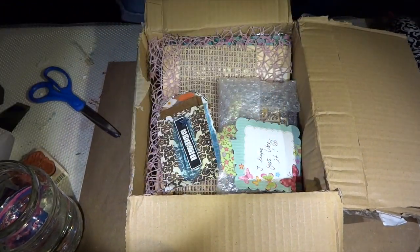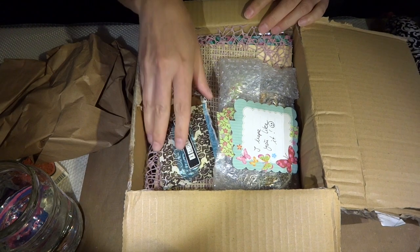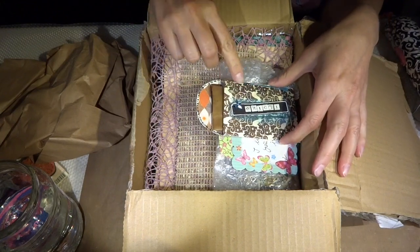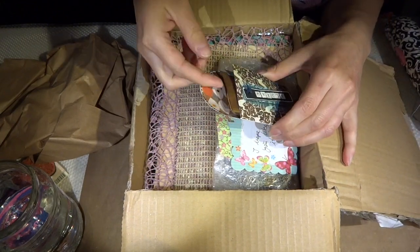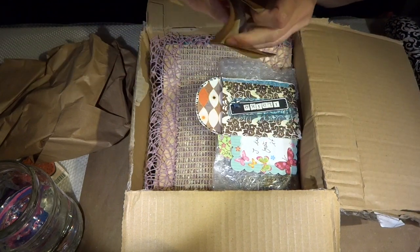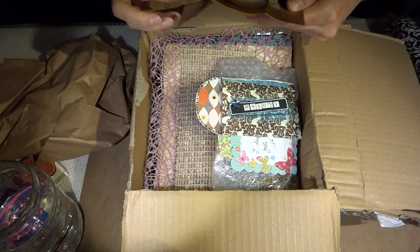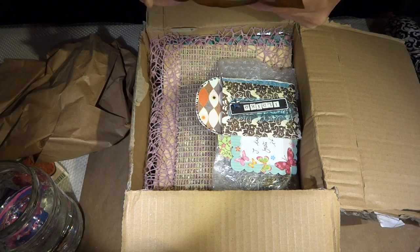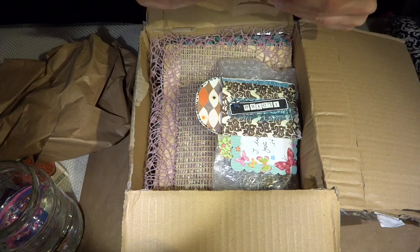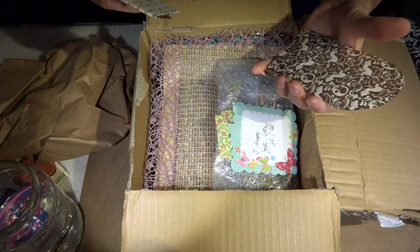Oh my goodness. This is absolutely incredible. Oh my goodness. Oh, there are stars. Oh, this is the letter. Oh my goodness. I'm absolutely sure this is her letter for me, and this cool tag.